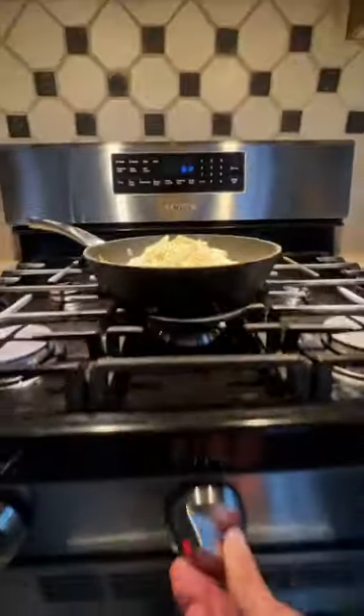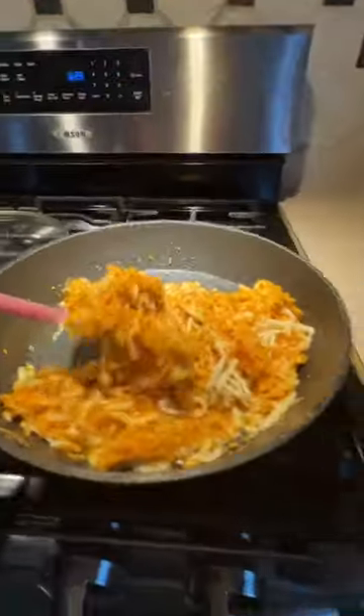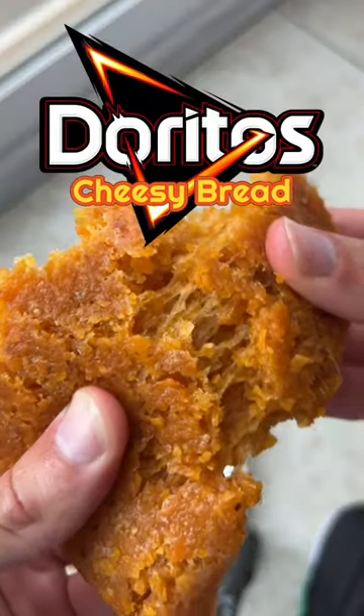Did you know if you first take a full bag of Dorito chips and blend it in a blender into tiny bits, then toss that onto a pan and top it with some crazy amounts of cheese and let that cheese melt with Doritos, you'll have yourself some crazy cheesy Doritos bread. This thing turned out insane — not sure how healthy it is though.